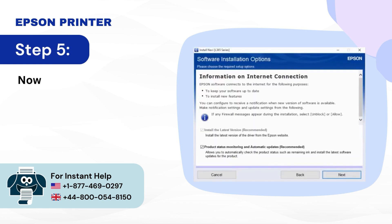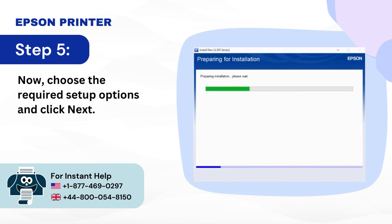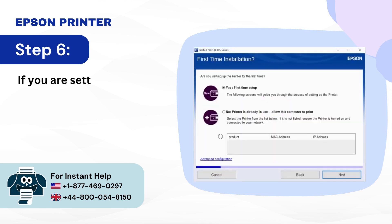Step 5: Choose the required setup options and click Next. Step 6: If you are setting up the printer for the first time, select Yes and click Next.